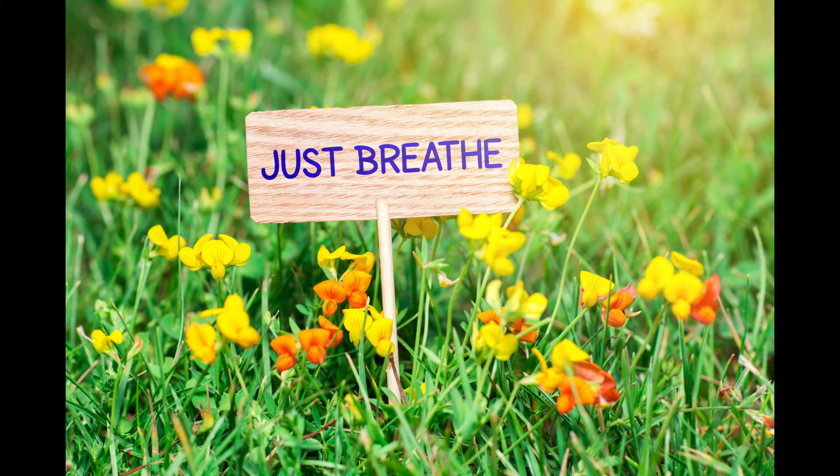Settle into a comfortable position. It could be on a chair, sitting on the floor cross-legged, or kneeling down on the floor — wherever you feel the most comfortable. Before we get started, just take a couple of deep breaths and connect with your breathing.